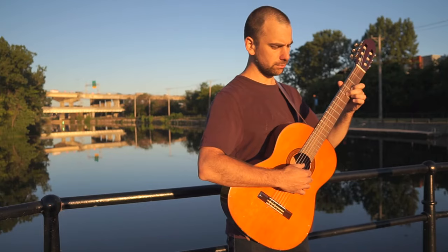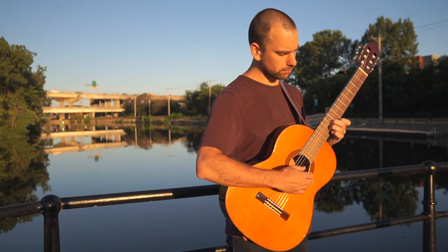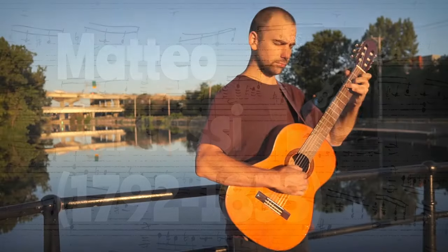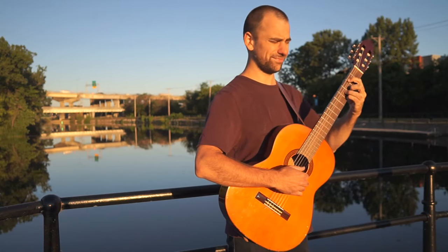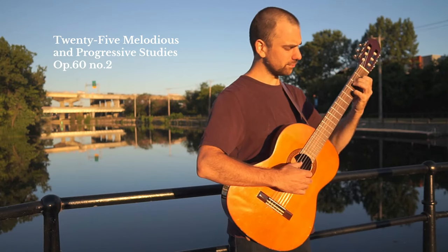Another Italian guitarist and composer, who was somewhat overshadowed by Carulli during his time in Paris, was Matteo Carcassi. He moved to Germany before settling in France and was known as an excellent performer. His 25 studies for guitar, opus 60, have lost nothing today in their didactic value.